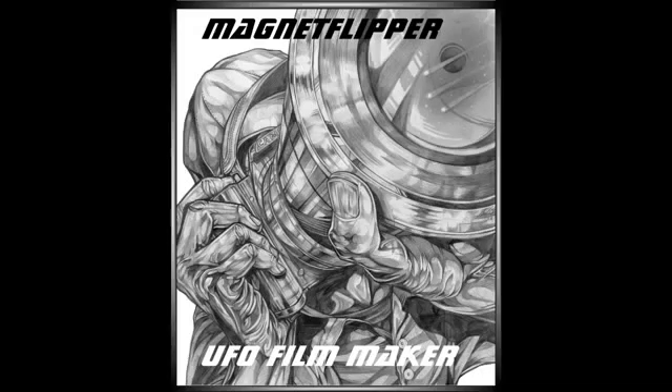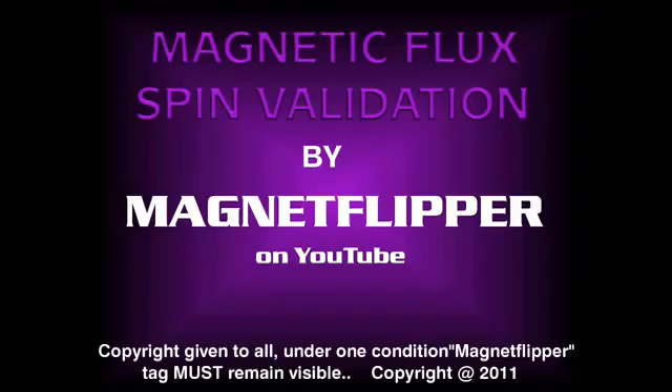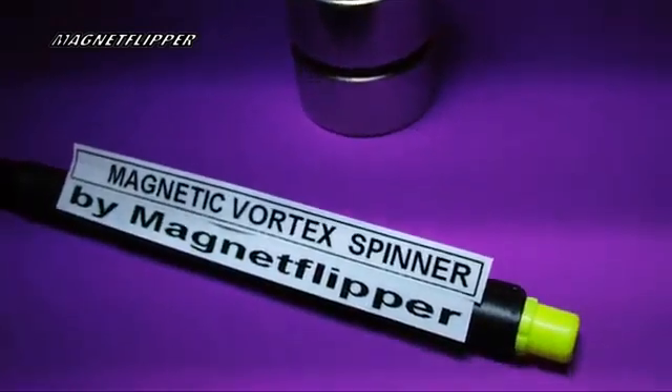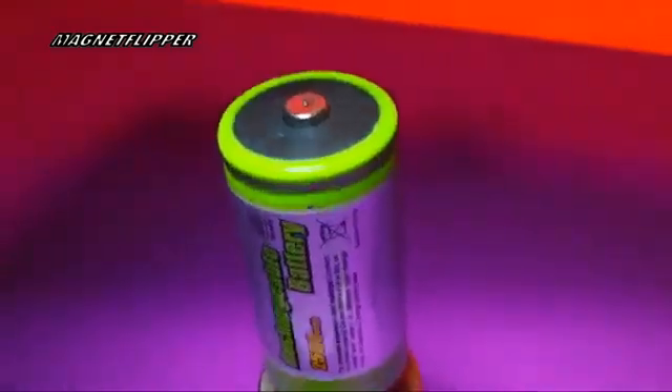Hello, this is Magnet Flipper Al on YouTube, and this is another validation of helical spins of magnets. Enjoy this video. Hello everybody, this is Magnet Flipper Al on YouTube, and this is my power supply here.